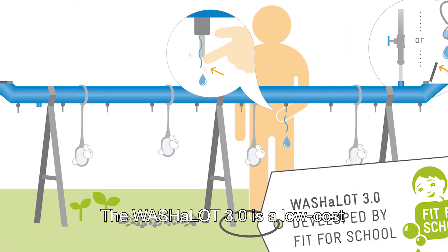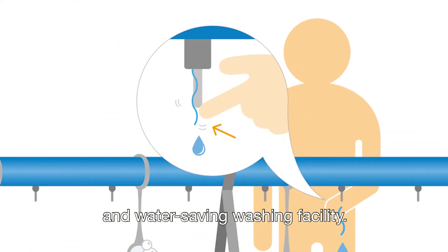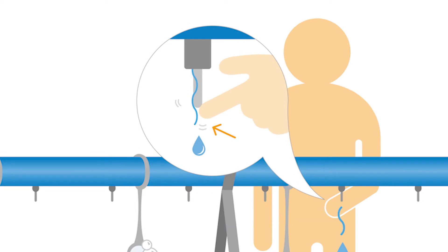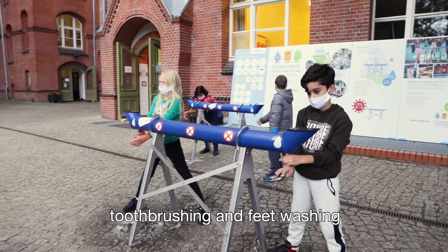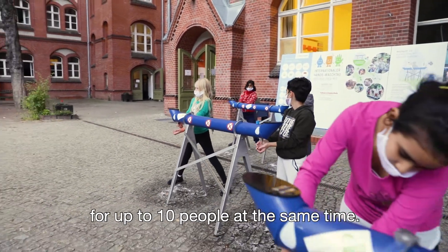The Washalot 3.0 is a low-cost and water-saving washing facility. It can be used for hand-washing, tooth-brushing, and feet washing for up to 10 people at the same time.